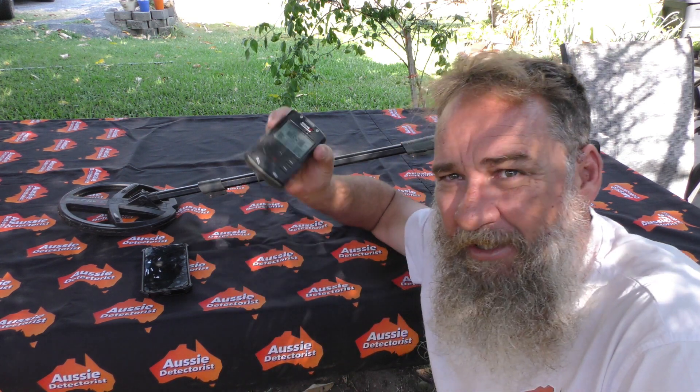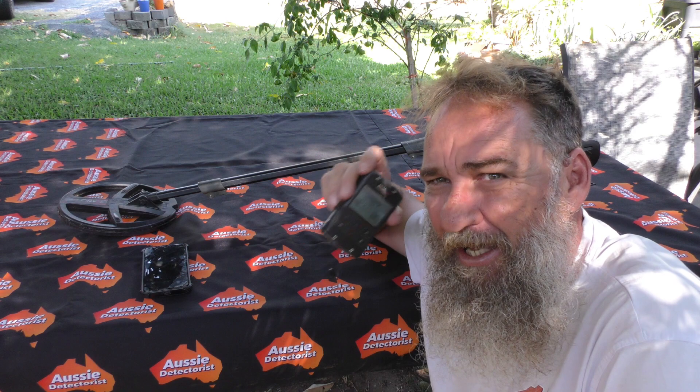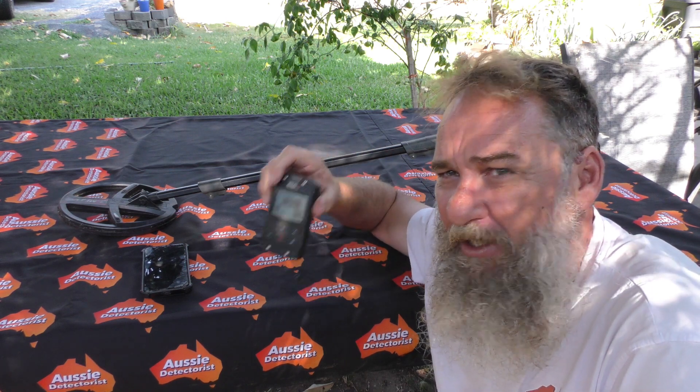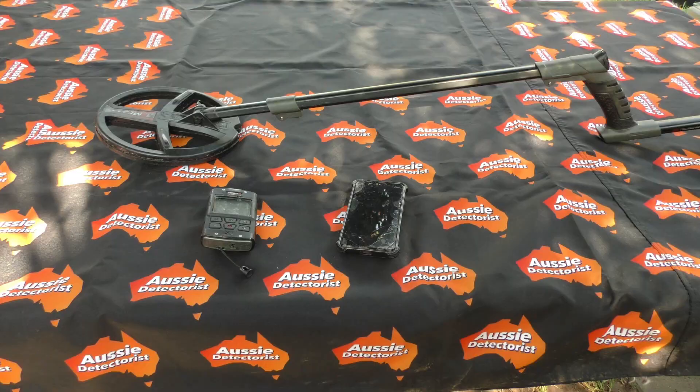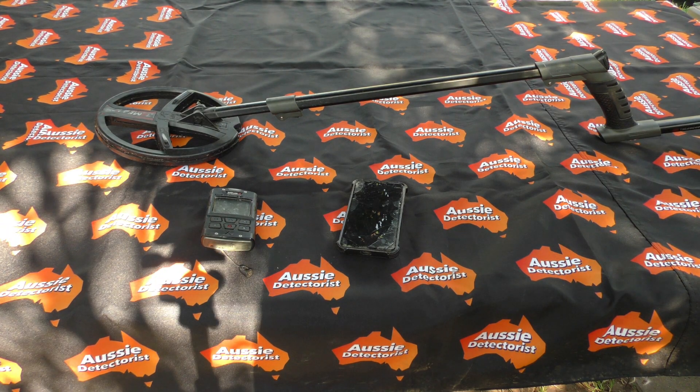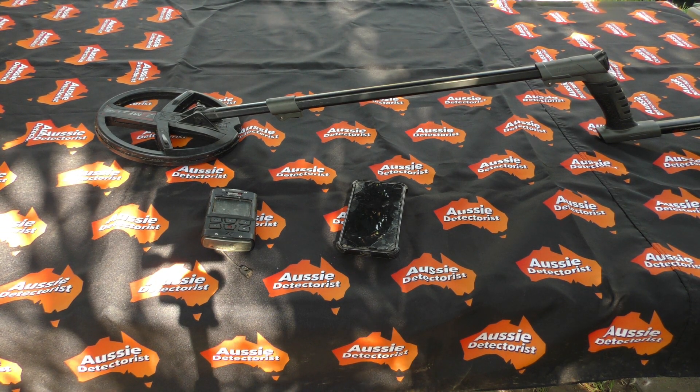G'day folks, I'm Cleggie with Aussie Detectorist. Just within the last 24 hours, XP have dropped the Go Terrain app for the XP Deus, the XP Deus 1, and the ORX. In this video I'm going to show you how easy it is to get your XP Deus or XP metal detector set up with your Go Terrain app. Let's head over and get it done.